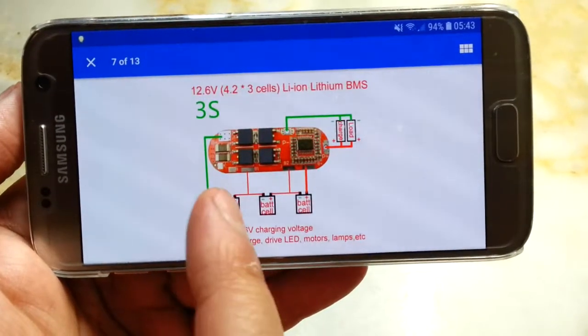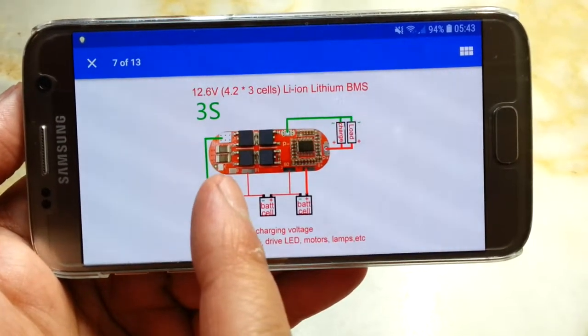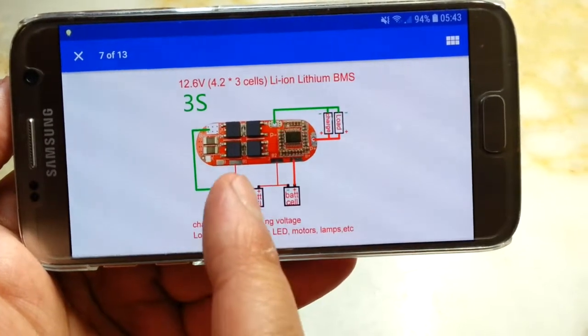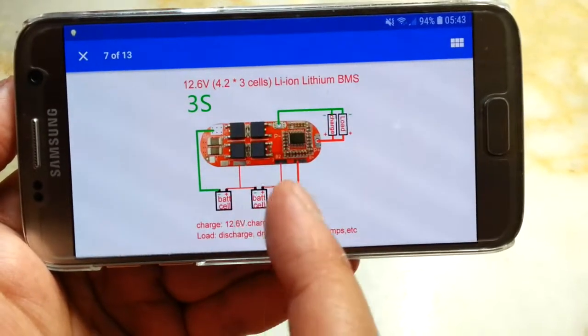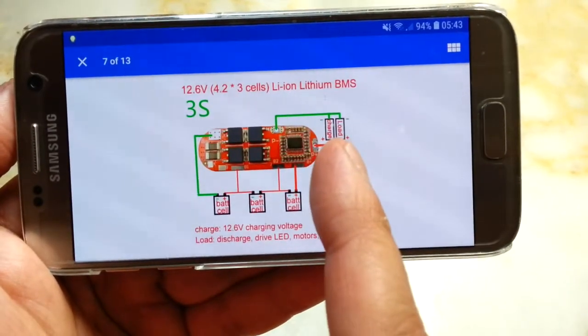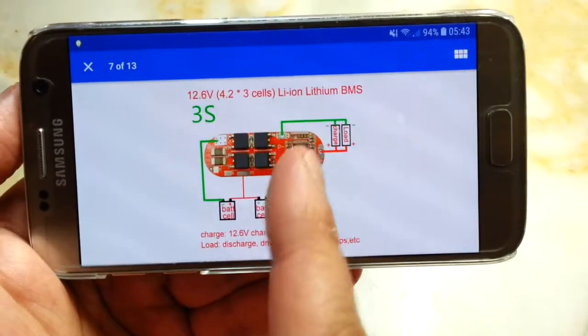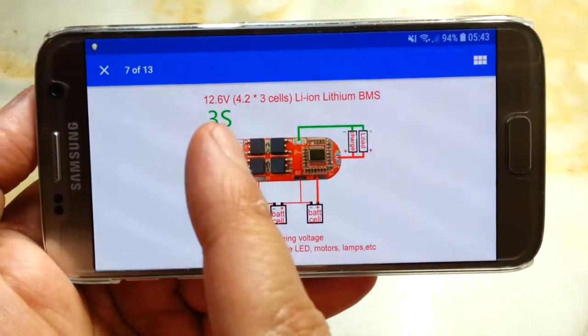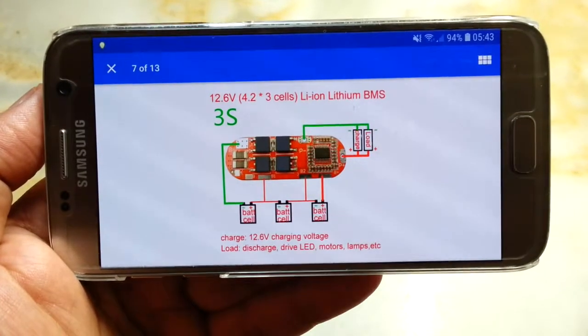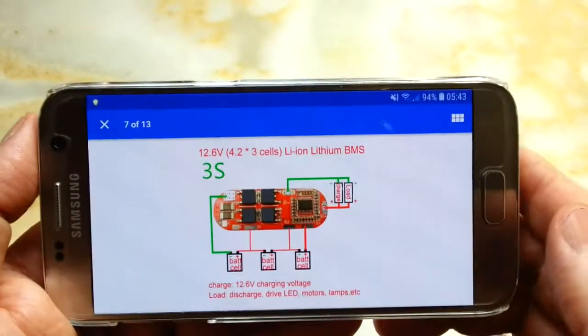The charging voltage for five batteries is 21 volts, and for four it is 16.8 volts. For three batteries, the first and second contacts are left alone and the third, fourth, and fifth are used as positive connection points. The charging voltage for three is 12.6 volts. I hope it's focused because it's really hard to see.